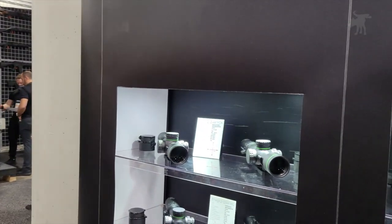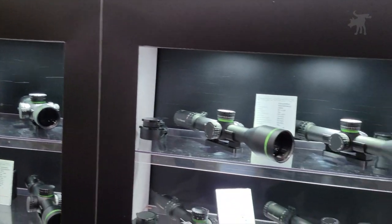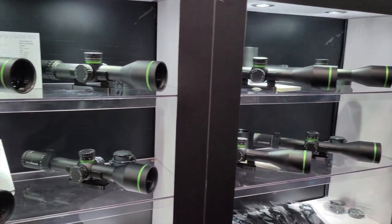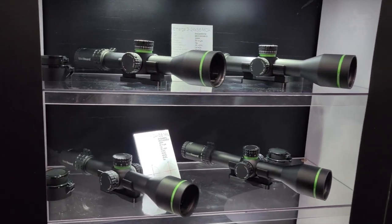My name is Rick Nehr. I'm with Blackhound, and we have premiering two new lines this year. This is our premium line that we're very, very proud of. These scopes are all designed here in the United States and built from the ground up in Japan using premium Japanese HD glass.